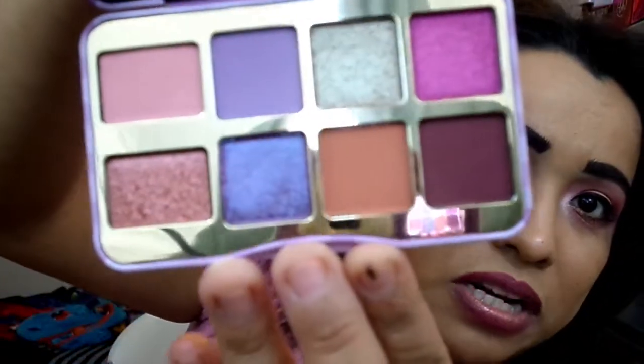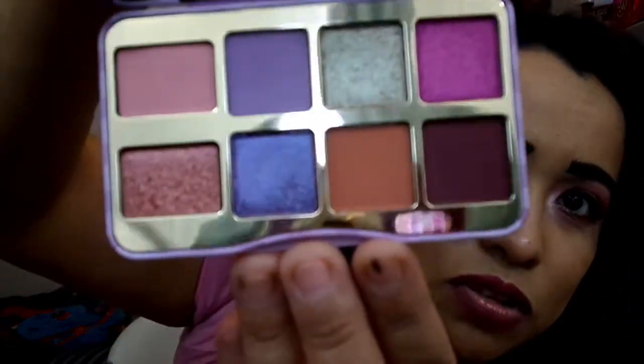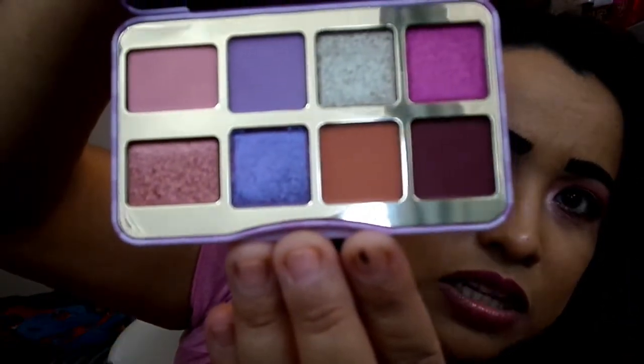I'm talking about those of us who tend to do everything first and eyes last — then you have all these little specks of shimmer all over your face that you just can't get rid of. For the most part, everything in here is very pretty. I love the tones — I can see myself using every single color. Even the lightest shade I could see myself using, that's how much I love the tones.